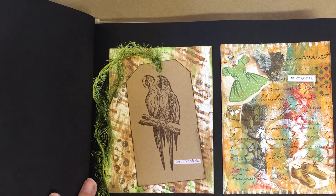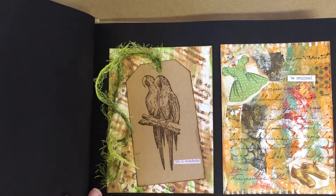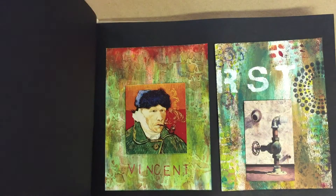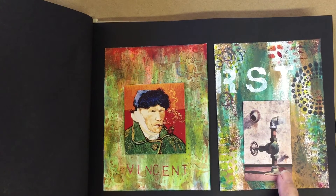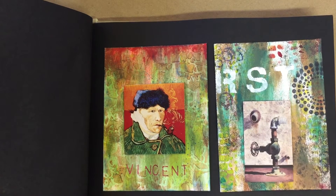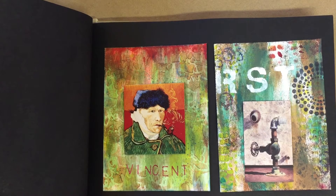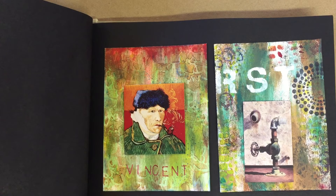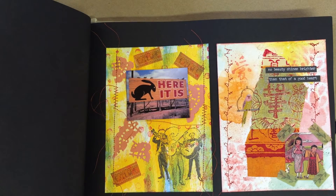I like to use tags and neat ribbons and yarns. This was inspired by a painting, so I wanted to do a rustic look. On this Vincent-inspired one, I did the red here — kind of blood-like, I guess, just feeling his pain. More stitching on these, some Asian designs here.